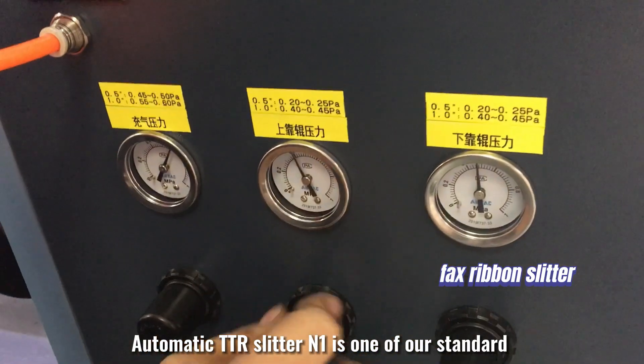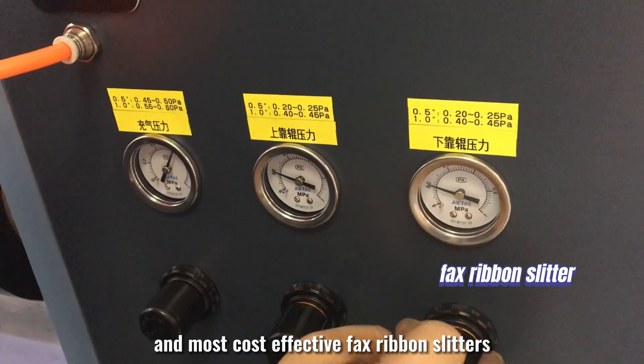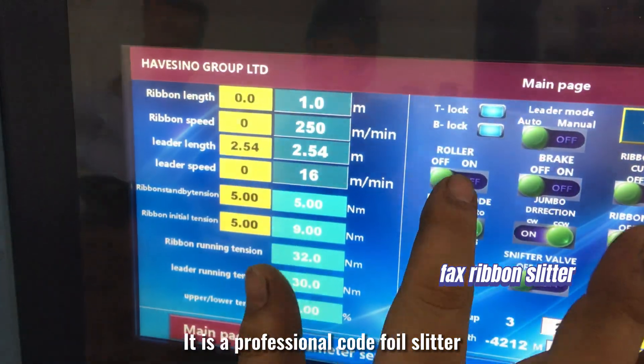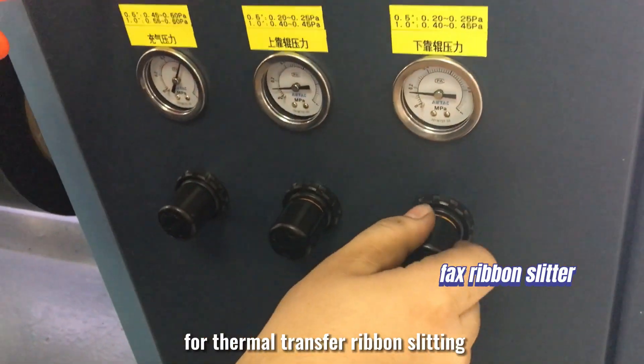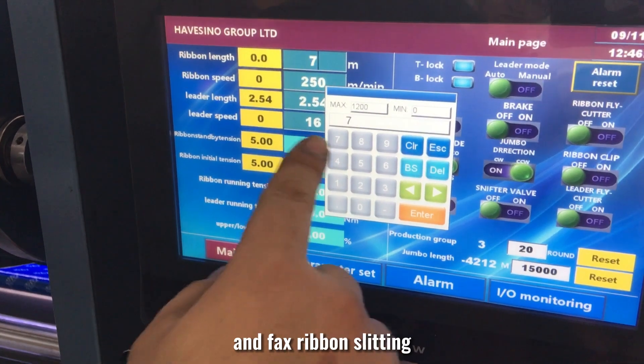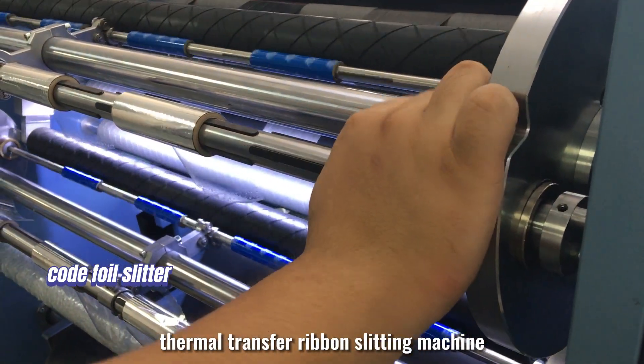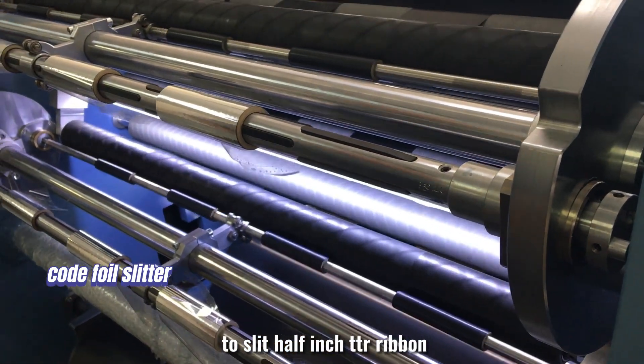Automatic TTR slitter N1 is one of our standard and most cost-effective fax ribbon slitters. It is a professional foil slitter for thermal transfer ribbon slitting, code foil slitting, and fax ribbon slitting. This video shows the ability of the N1 thermal transfer ribbon slitting machine to slit half-inch TTR ribbon.